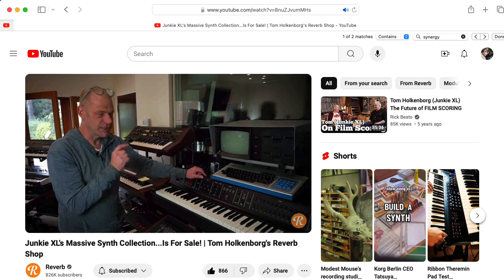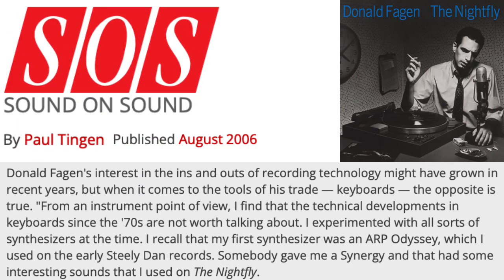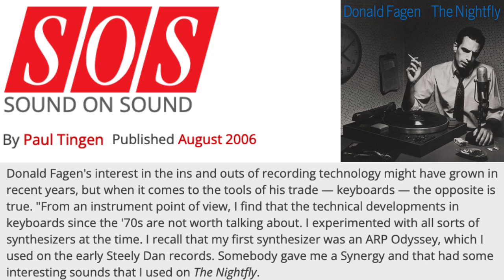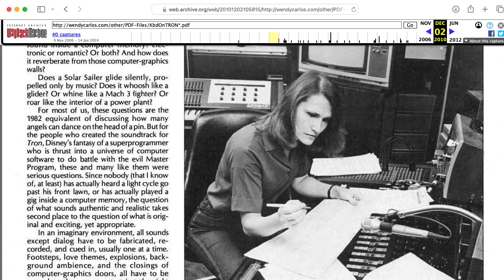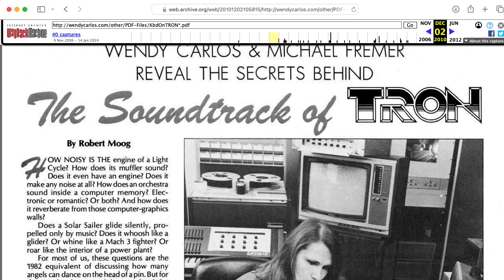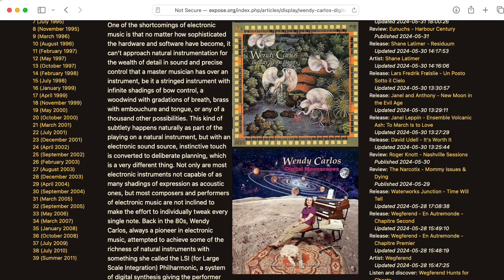It was also used for Distance Between Dreams. And Donald Fagen used the Synergy on his album The Nightfly. But by far, the most well-known user of the Synergy is Wendy Carlos. She used it on the soundtrack to the movie Tron, as well as her albums Digital Moonscapes and Beauty and the Beast.